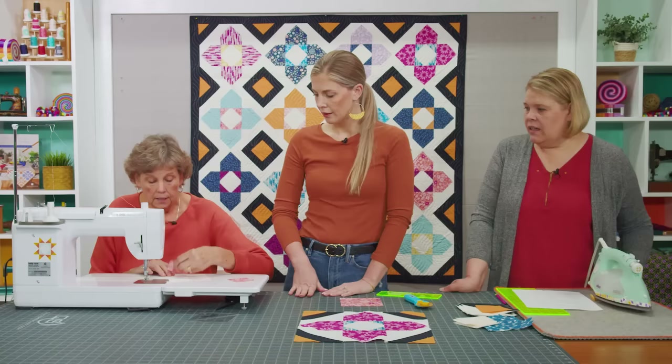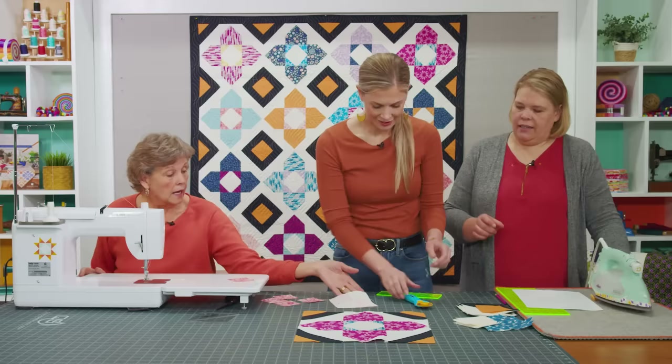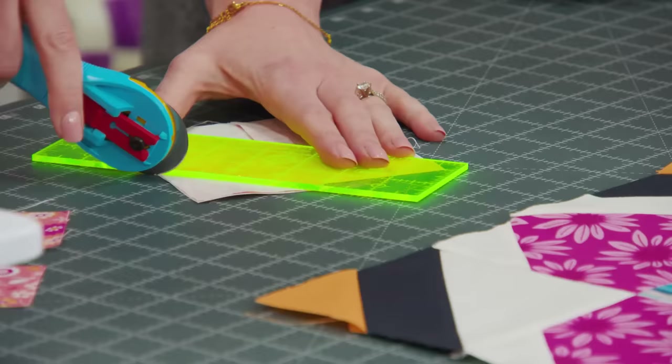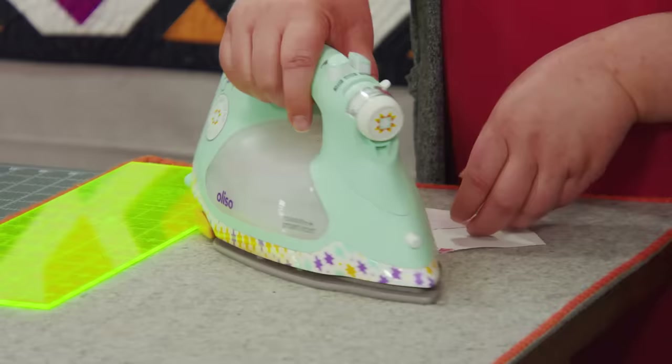I just always use the diagonal seam tape. I just want to make sure people know technically you are sewing on the line — I'm just sewing opposite corners. Then we'll trim these. Trim that one, and that one, and then press it back, and our middle is done.